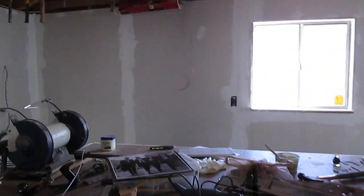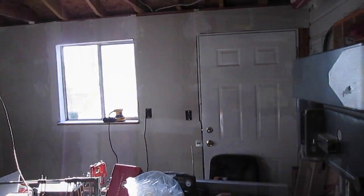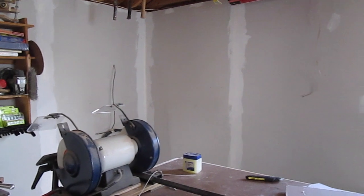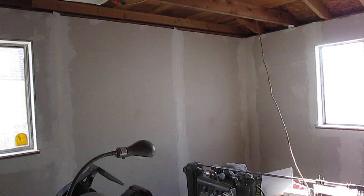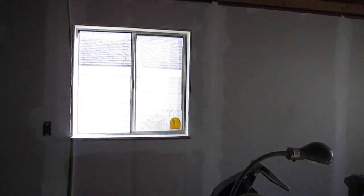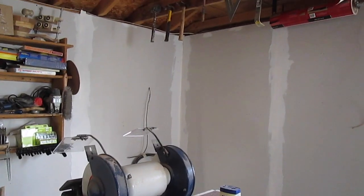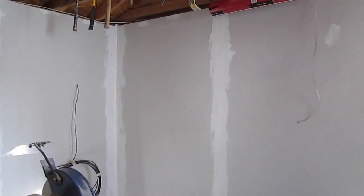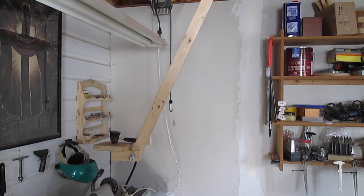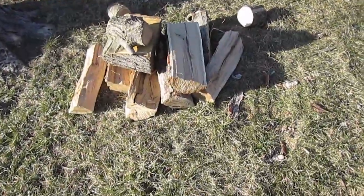Let me show you what I'm doing. Me and my dad are finally finishing up the drywall job — my video on that will be up, I don't know, maybe in a month. I don't really know when we're going to finish it. We are going to paint the walls and all that good stuff, but it's actually pretty cold right now — it's like 40 degrees in here — so it's too cold to paint. We're just going to finish up the sanding and everything with mud.